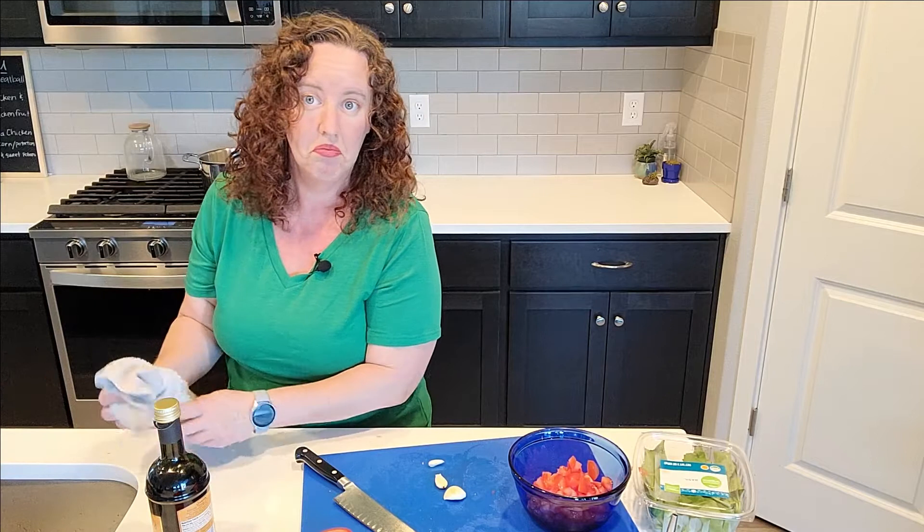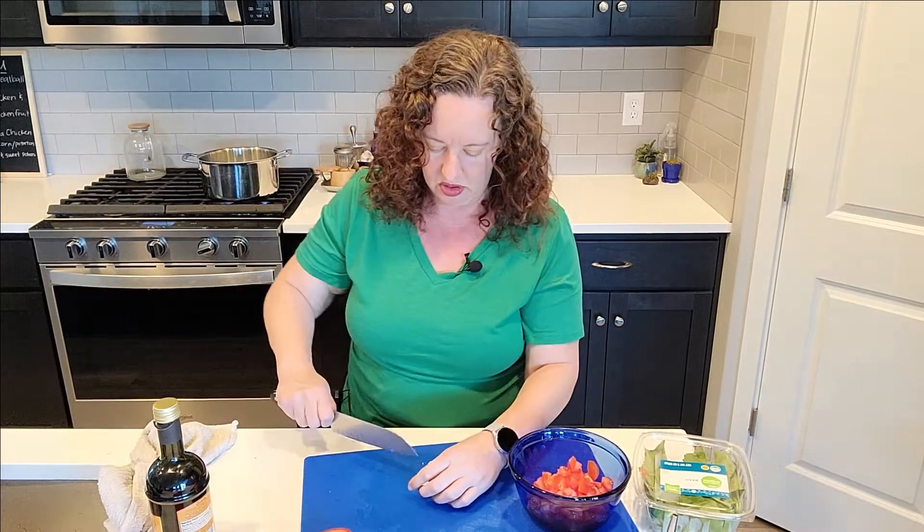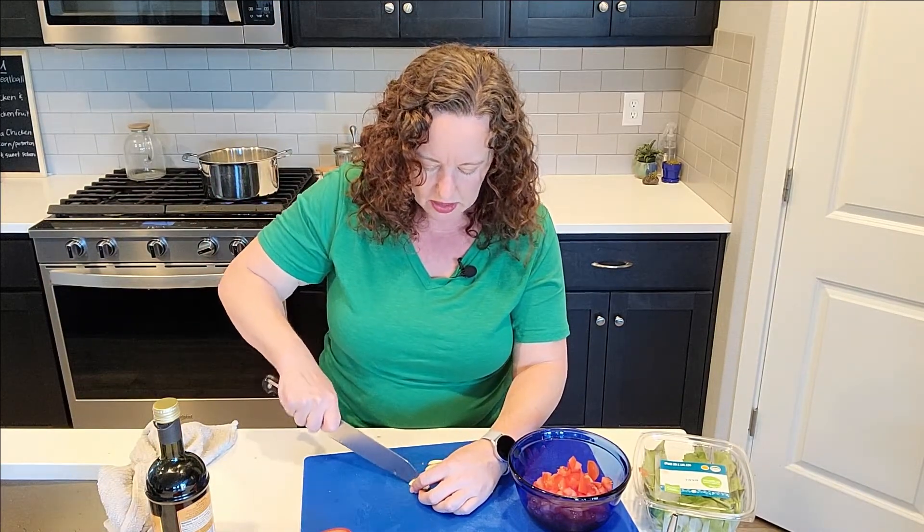This is where cooking without recipes is the best - you can adjust to what your flavor needs are. If you love garlic, maybe put in more; if you just want a little bit, you can start with less. You can always taste it and say it needs more garlic.